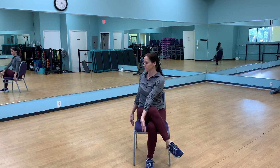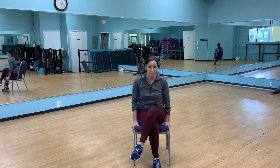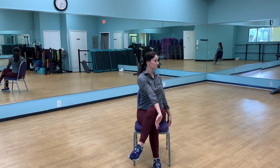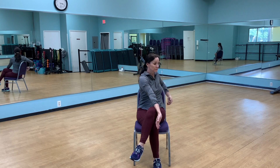Cross one leg completely over the other and sit up very tall. Turn to the side like we did at the beginning — you can grab the back of the chair to help you turn a little extra. Make sure your shoulders are away from your ears, sitting very tall, holding and breathing. Coming back to the center, take that leg off and put the other one on — stretch the other side. Shoulders back and down, turning away, brace yourself against that front leg, and use the chair to help you rotate.